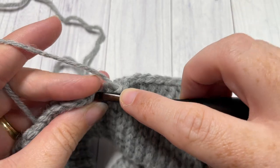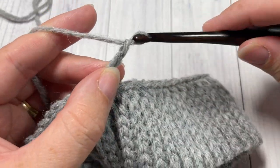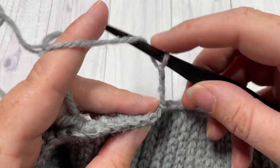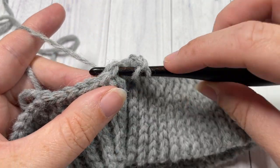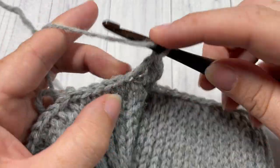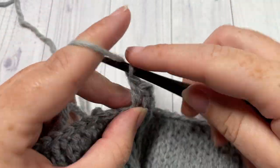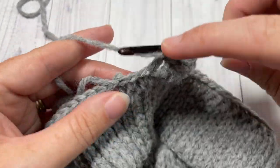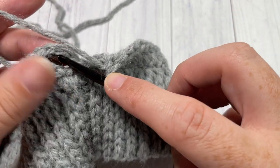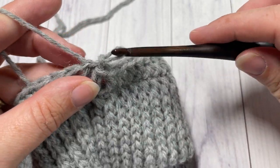At the end of round one, join with a slip stitch into that first stitch. Chain three, which is going to count as a double crochet stitch, and do not turn your work. For round two, you're going to double crochet into the next stitch — skip that same stitch as joining, double crochet into the next stitch and then into each stitch all the way around. When you come back to your first stitch, join with a slip stitch into the top of that starting chain three. Do not turn your work.